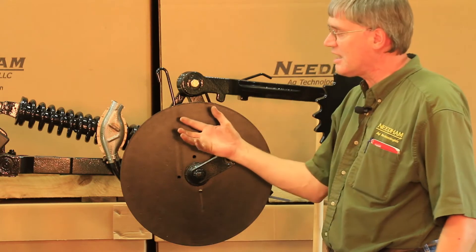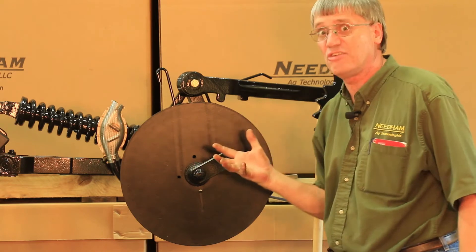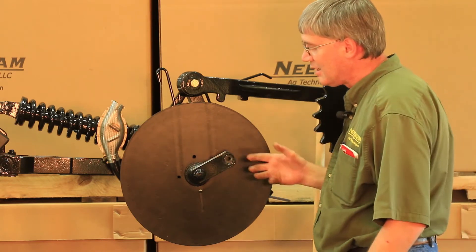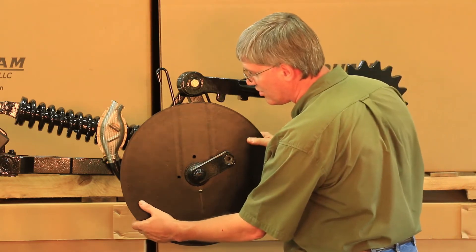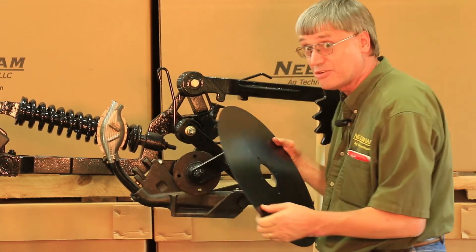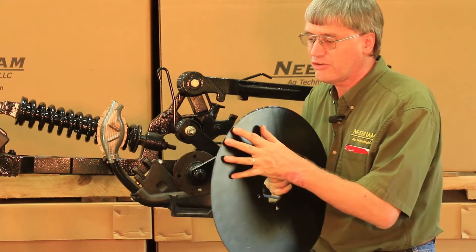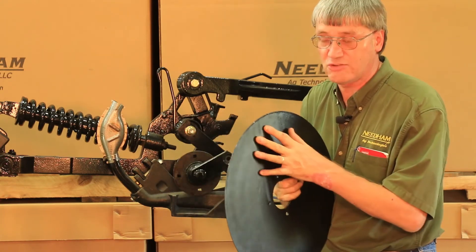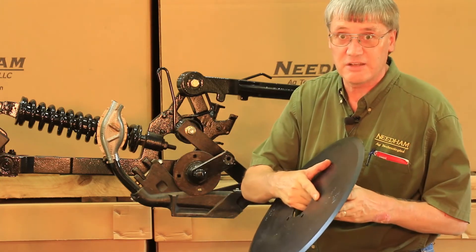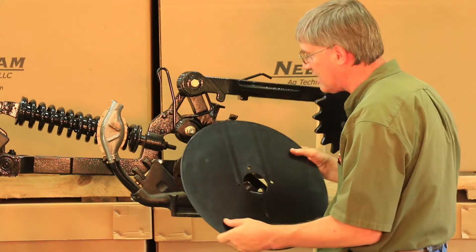Getting the old disc blade off is often pretty easy because in many instances it's lost an inch off diameter. I'm going to show you how to remove a disc blade and how to put a new disc blade back on — making sure the straight side is towards the gauge wheel. The beveled side needs to go towards the seed boot. Straight side against the gauge wheel.